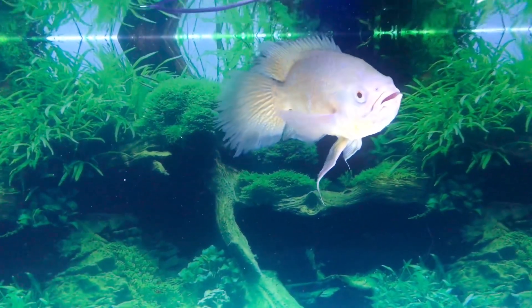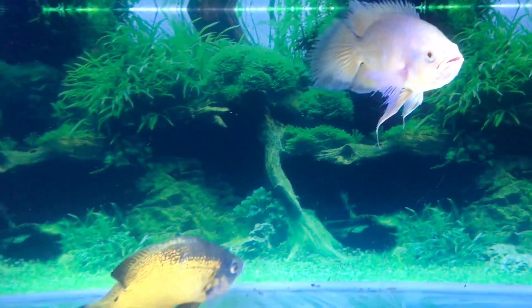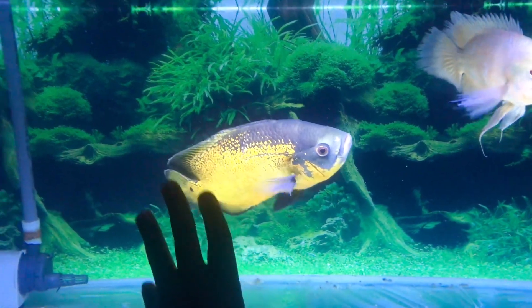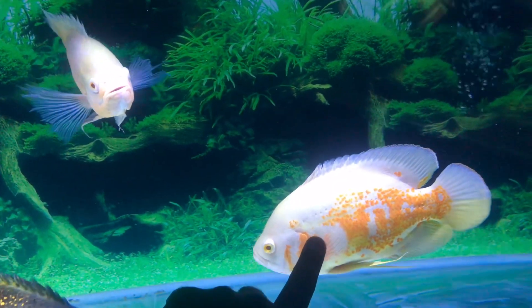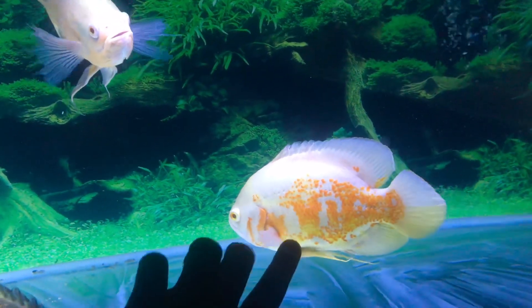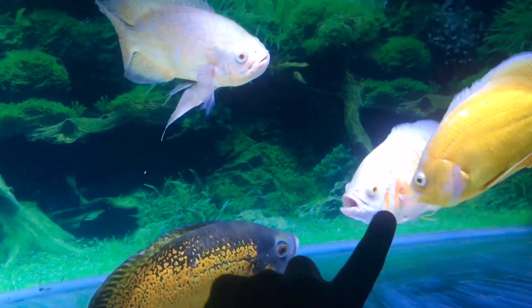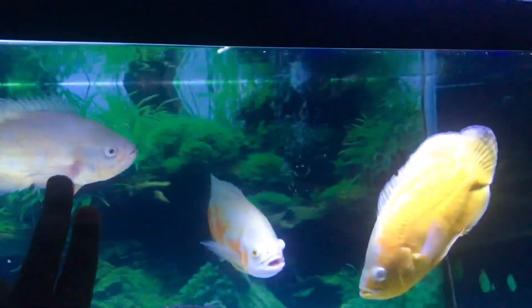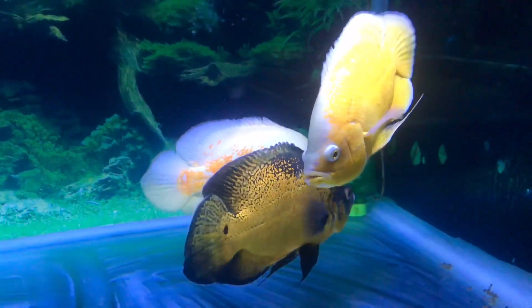We will use colors to make our colors. I'm going to look at the colors. We are using Albinos as well. We are using Albino as well. We have to use Albino as well — it's wet.